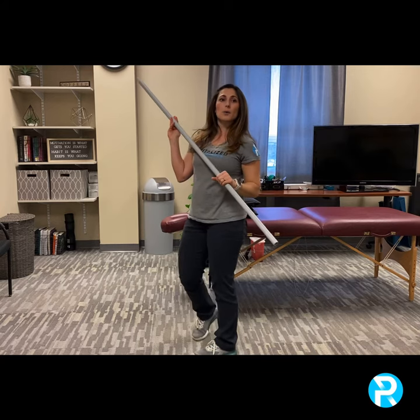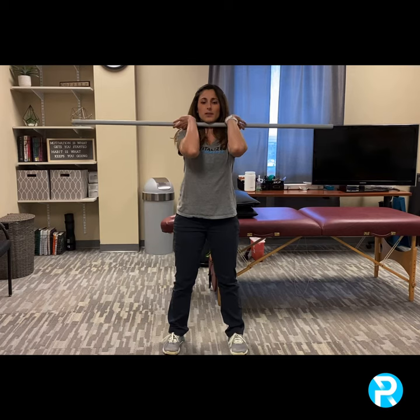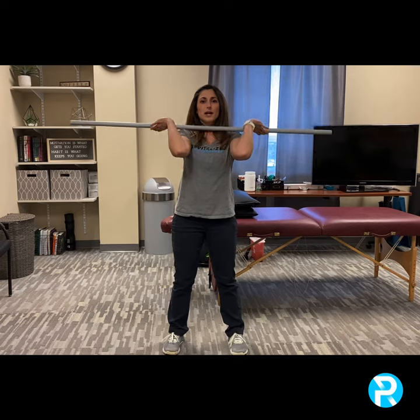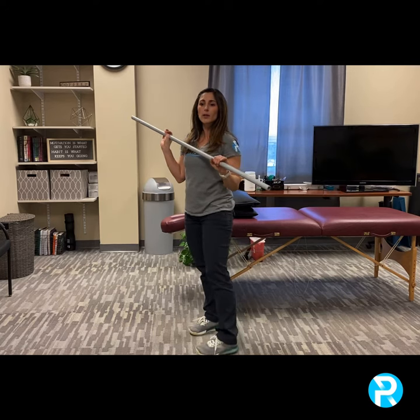We want hands outside of our shoulders, so if we look from the front, instead of having the hands in close, we want hands outside of the shoulders. And then we need arms to be parallel to the floor — if we look from the side, we want this arm to be parallel to the floor.